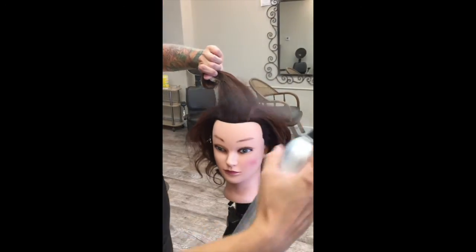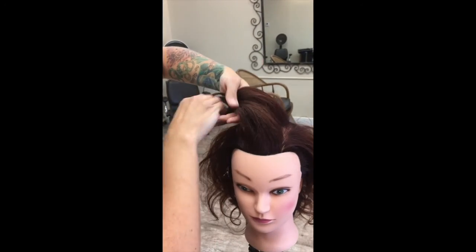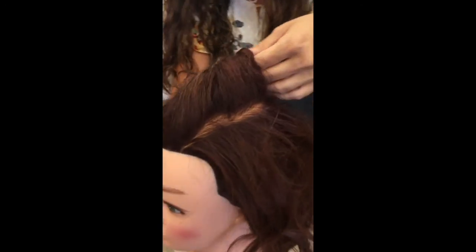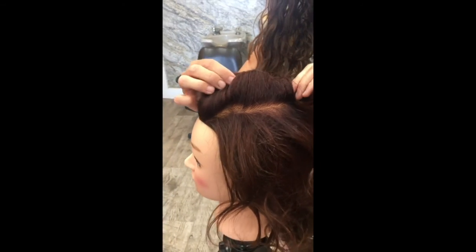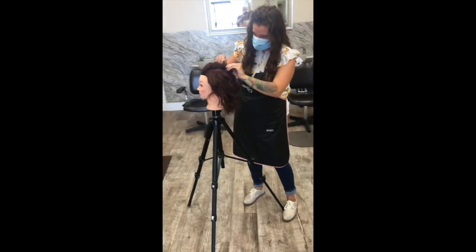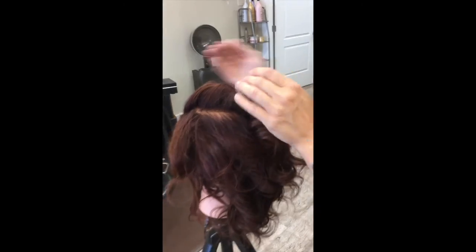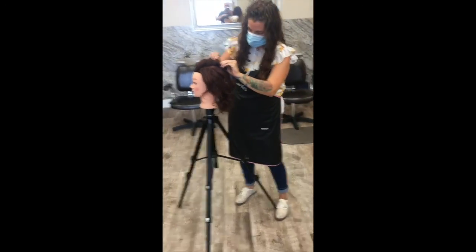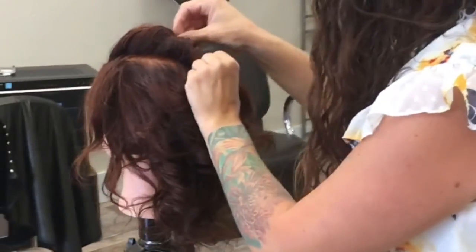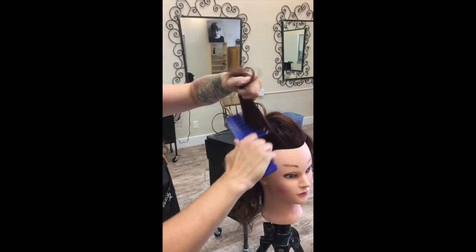I sprayed the hair with some hairspray and smoothed it over by petting the hair. Then I twist the hair and anchor that little twist with a bob pin. When I anchored it, I pushed my pin in and then split it up through the hair, so my pin went down into the hair and then up towards her face. I did this repeatedly around her hairline.